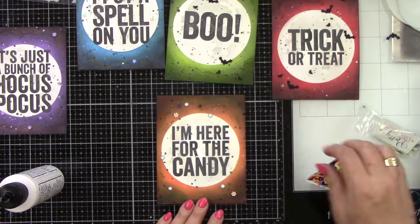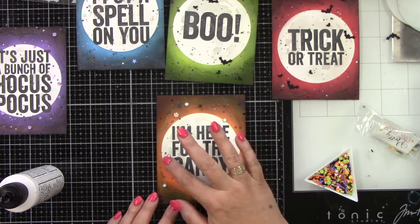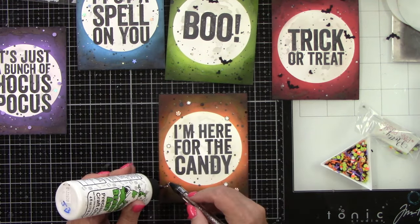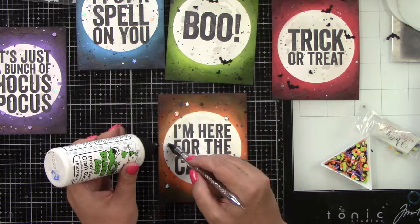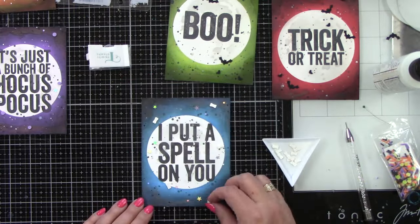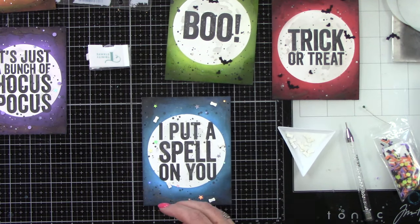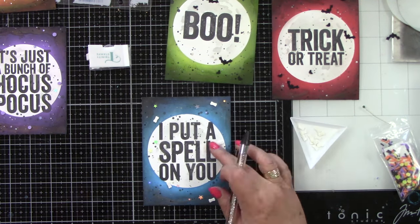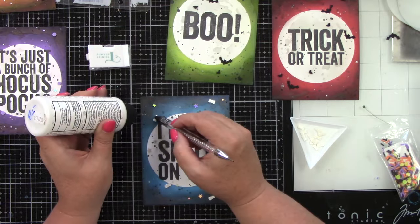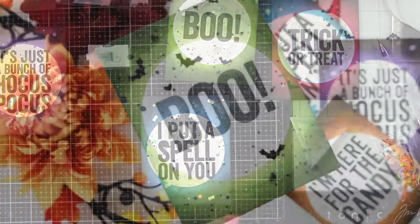'I'm Here for the Candy' — this is the Halloween Party Mix from Pretty Pink Posh. It has some cute little candies; I was hoping for another orange striped one but it did not have one, so I'm just going to put a few of those candies everywhere. Look at how cute! And then 'I Put a Spell on You' — this is Trinity Stamps Bone Collection, so I'm going to add a few bones because if you're casting a spell, maybe you have bones of a frog or something. Let's take a look at these up close — they're super, super darling.